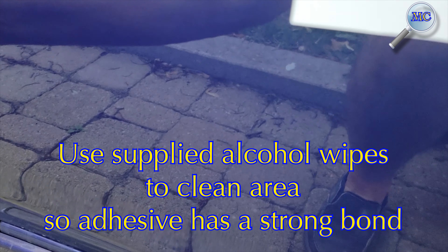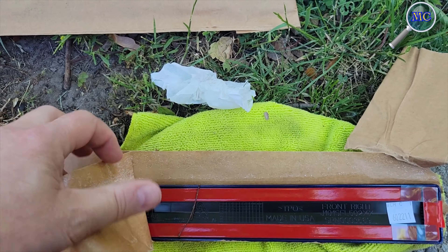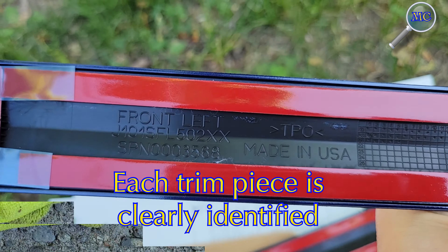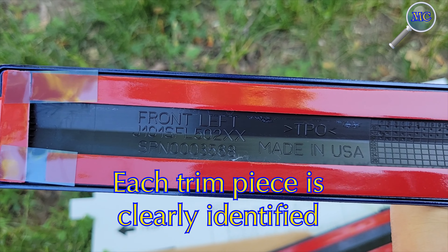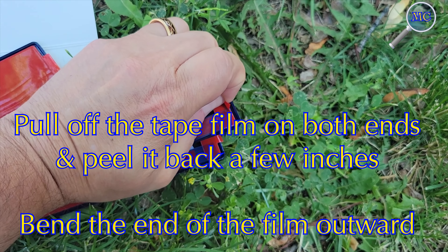Use the supplied alcohol wipes to give the area one last cleaning. You can now unpack the four trim pieces — you will notice that each piece is clearly identified. We're going to start with the front left trim piece.